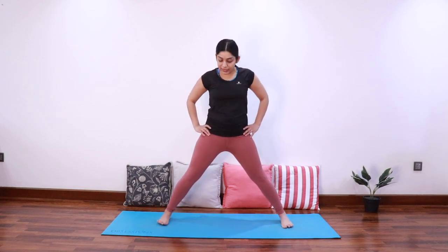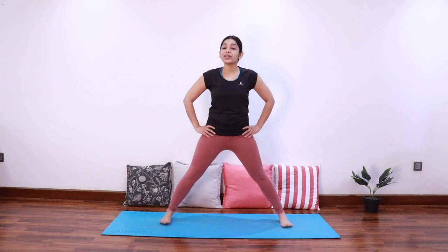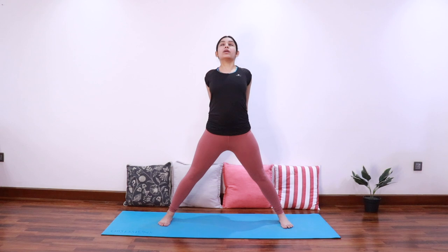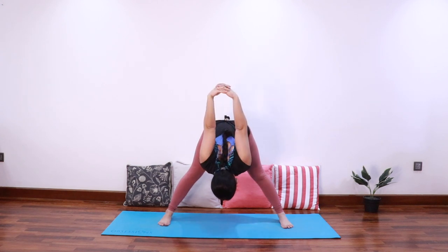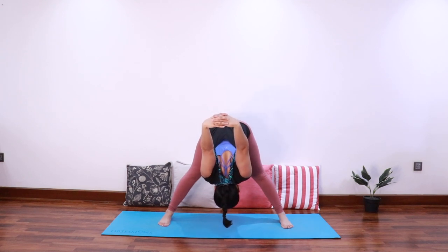Come to the center of the mat. Open the feet wide to come into a wide legged stance, take the heels slightly out and bring the toes in — we are going to do a variation of Prasarita Padottanasana. Take both the hands behind your hips and interlace the fingers. As you inhale, elongate the spine and extend the chest up. As you exhale, start folding forward from the hips, taking the hands away from the back. Keep breathing into the stretch in your hamstrings and calf muscles.